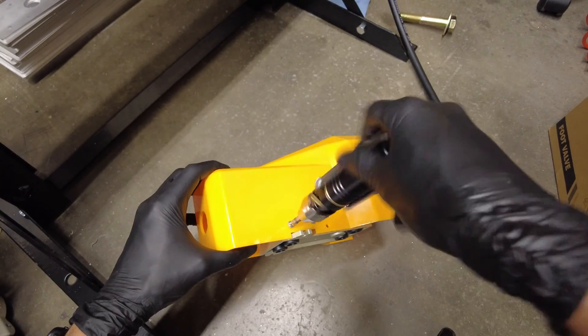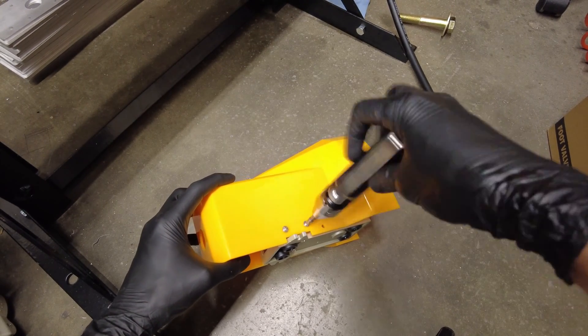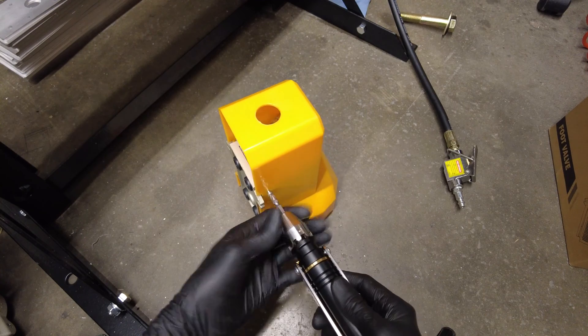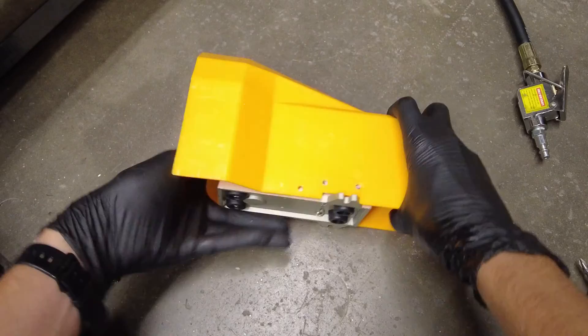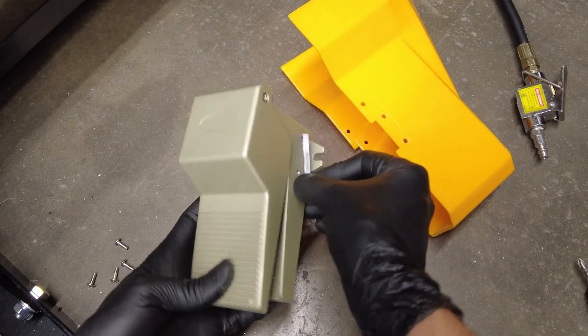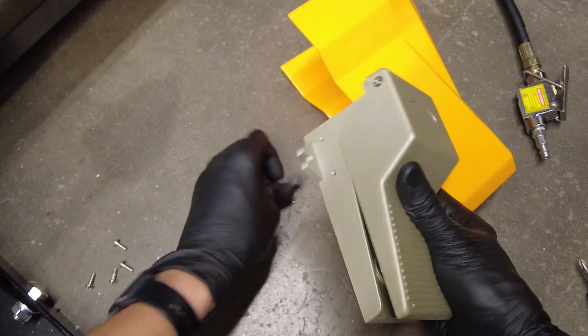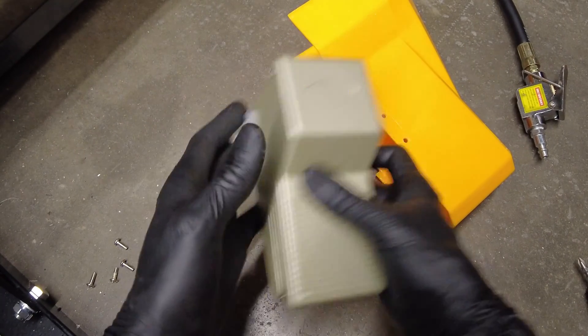I'm going to remove the cover for now until we've connected everything up to the back — it'll be easier to reach. When you remove the cover, there are metal spacers that go between the switch and the cover, so those need to go back in when you reassemble it.